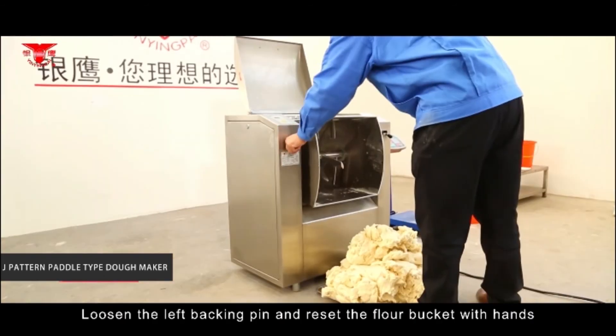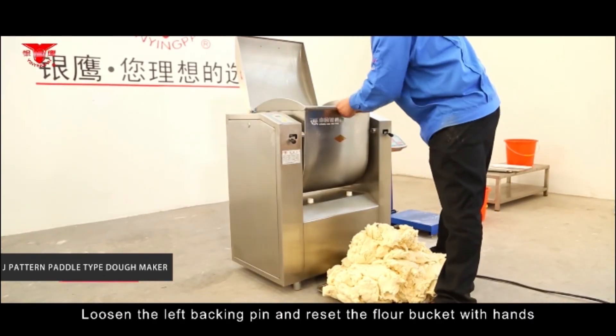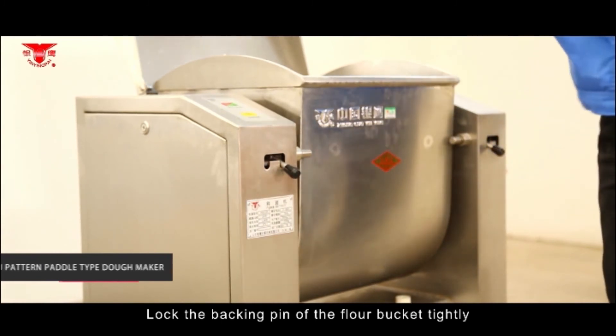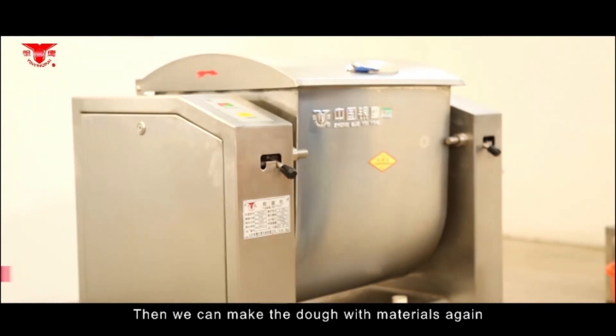Loosen the left locking pin and reset the flour bucket with hands. Lock the locking pin at the flour bucket tightly, then the machine is ready to make dough with materials again.